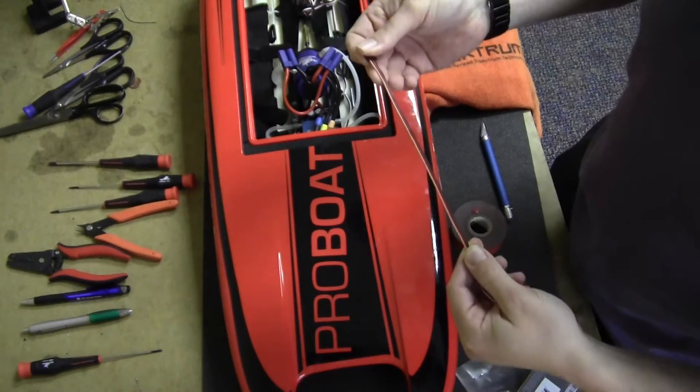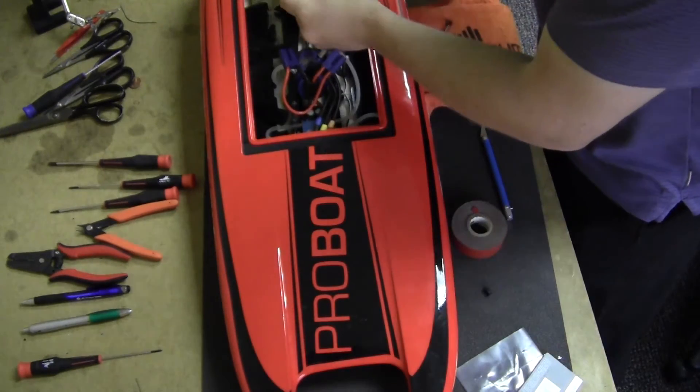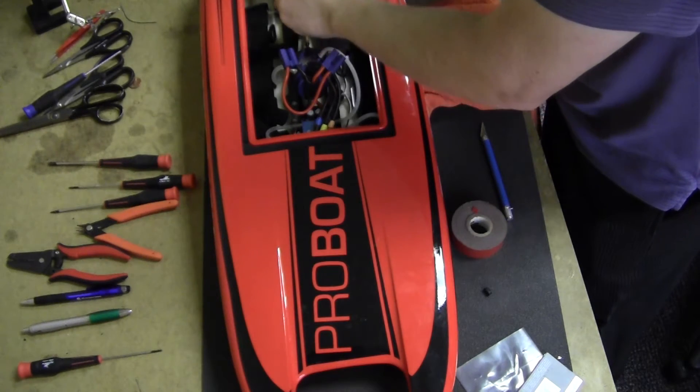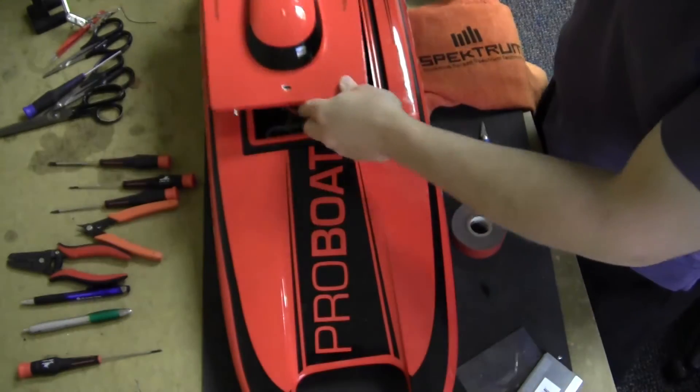I'm going to show you how to change the channel with our radio. Plug it in, make sure polarity is right. We're going to use AUX 2, and we're going to stick our camera to the top.